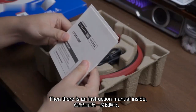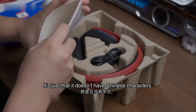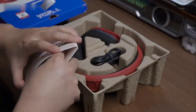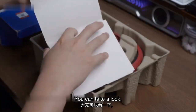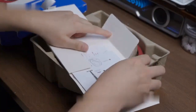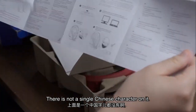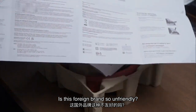There is an instruction manual inside, but this manual is also a drawback — it doesn't have any Chinese characters. It's just an instruction manual in English. You can take a look; there is not a single Chinese character on it. Is this foreign brand so unfriendly?